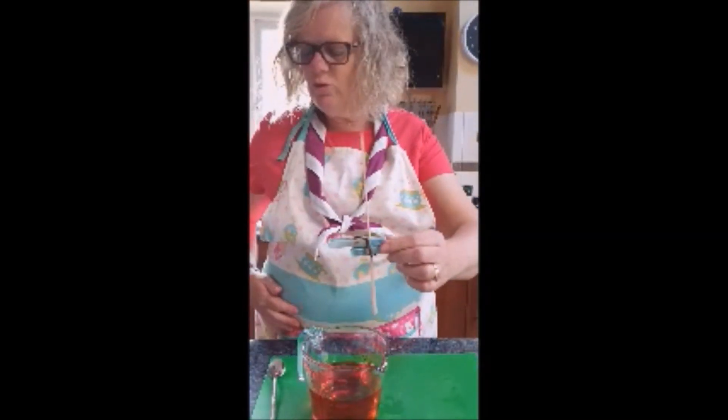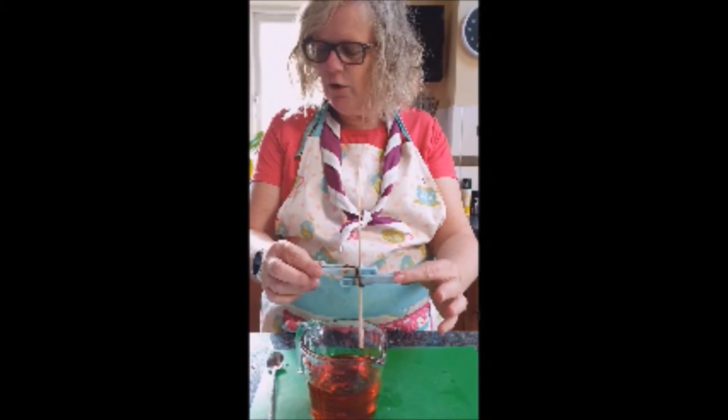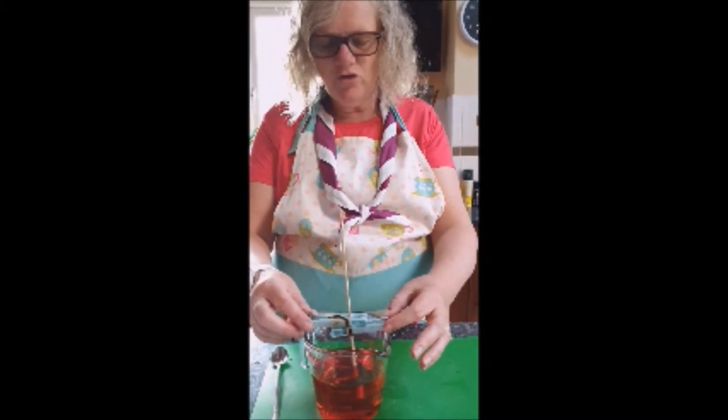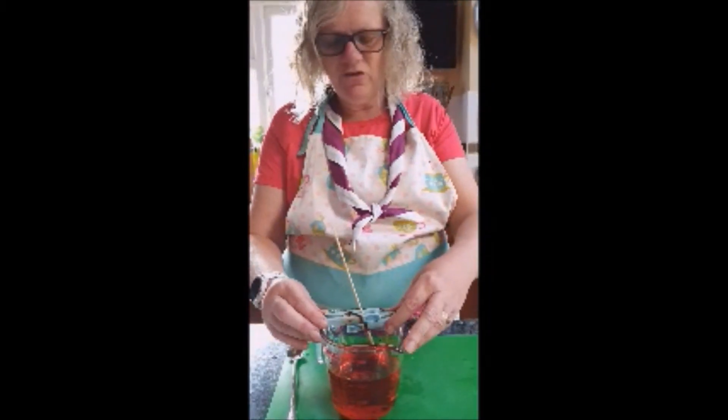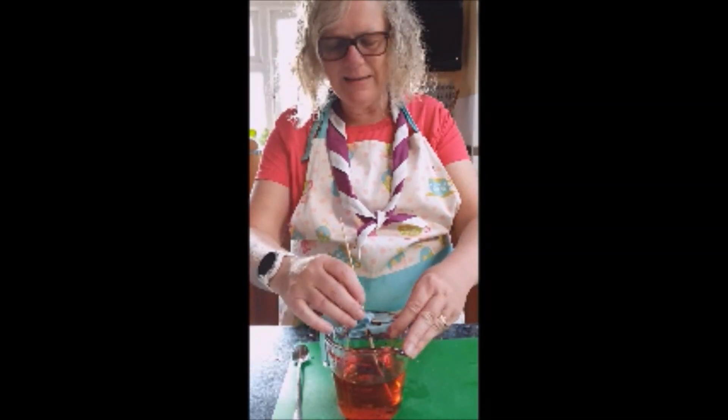Once the mixture has cooled and your sugar stick has dried, place the clothes peg to the clean end of the skewer and balance it on the jar so the sugary end of the skewer is in the sugary mixture. You need some very careful balancing.